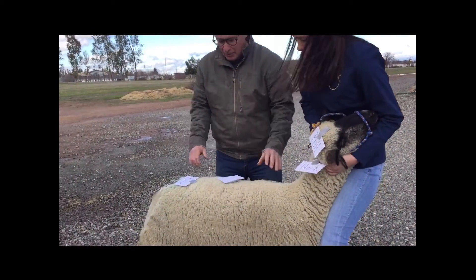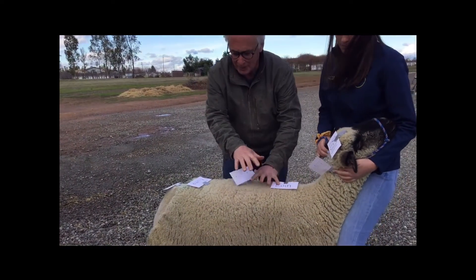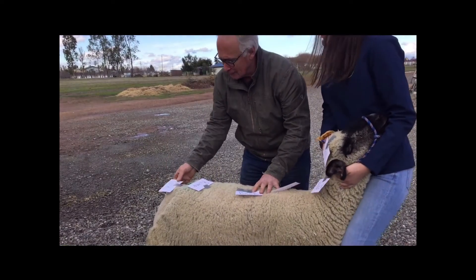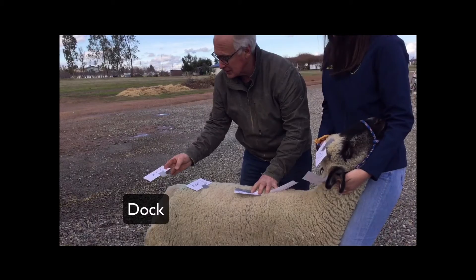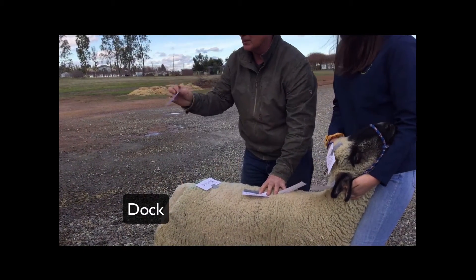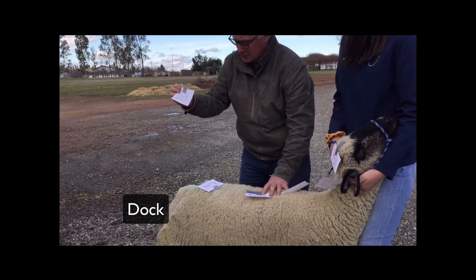All right, Ms. Smith, let's go through these one more time before we get into the legs and belly. First of all, we have the dock. The dock obviously is part — at one point used to be the tail — but it's really important in terms of being able to find the quality of that particular lamb.